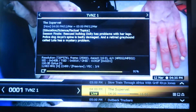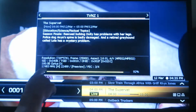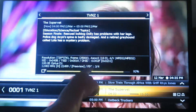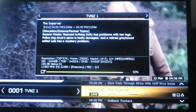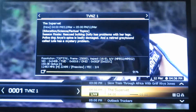That's channel 1 there. It's giving you information: frequency, symbol rate, and the forward error correction, which is all standard Freeview DVB-S1 or DVB-S.